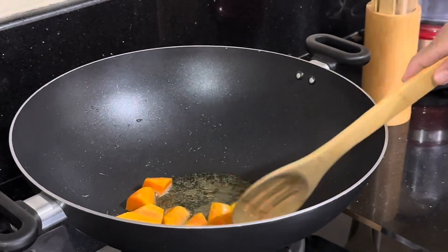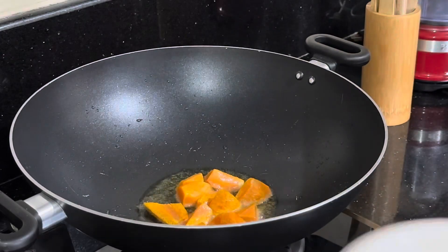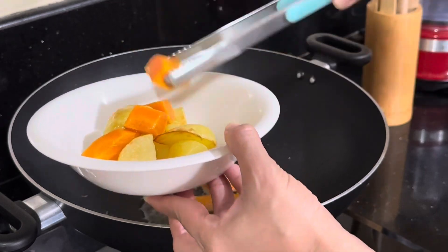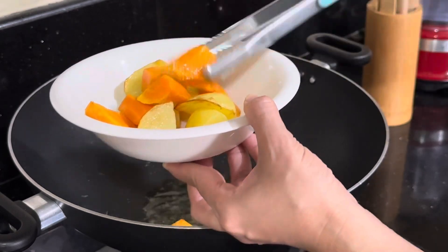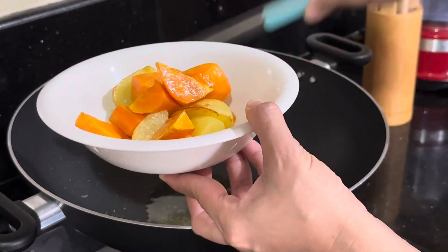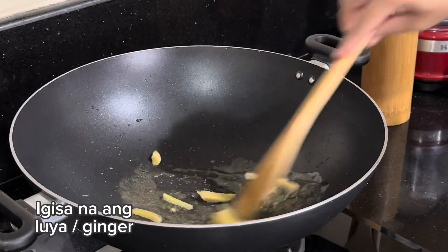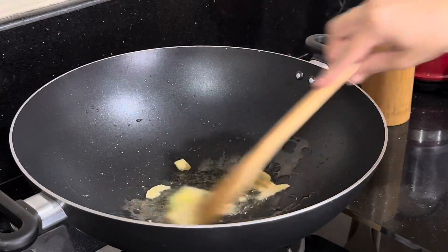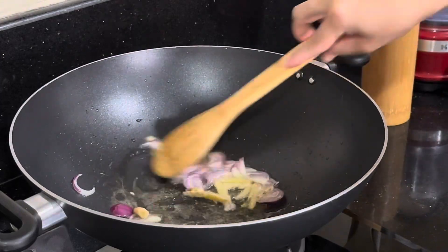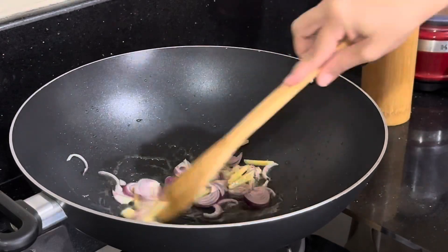I'm going to add a little bit of salt. We're going to have the first round of coconut oil. Now we've finished the cooking process. We'll keep it in the middle.